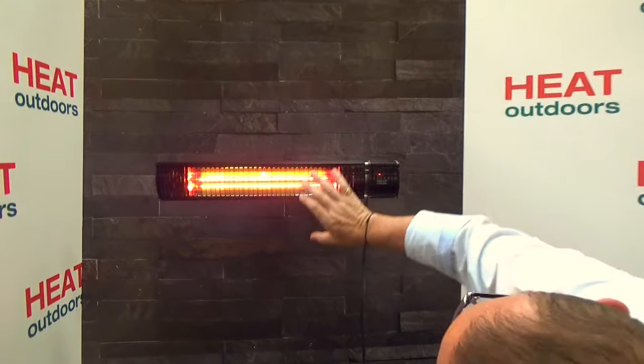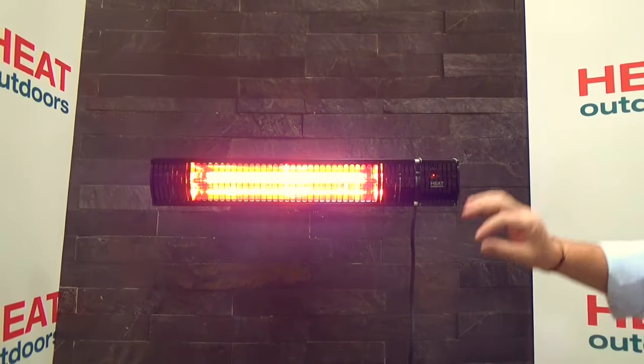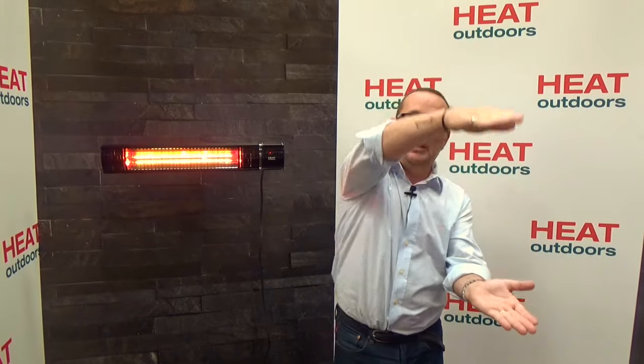We've talked about how the heater can be controlled, but what makes the XT so special is the way it generates heat — let's take a closer look inside the unit. Inside the Shadow heater is a parabolic reflector. That's a really special component. If you look from the right angle at the front it looks like there are multiple heaters going on. The special thing about a parabola is that whatever angle light hits it from behind, it always comes out forwards, giving you a really even spread of heat.